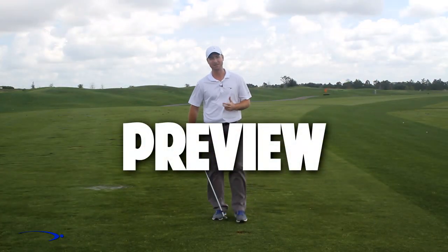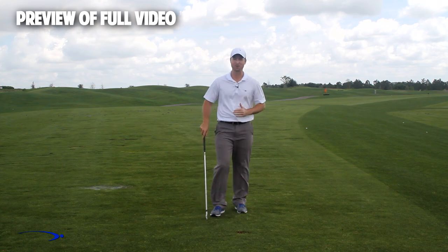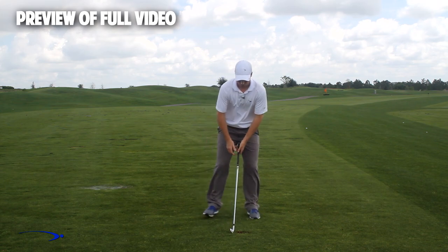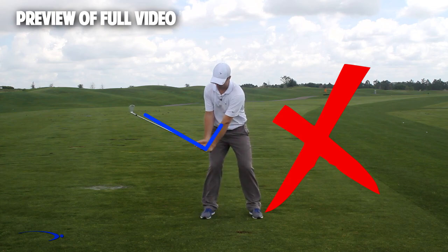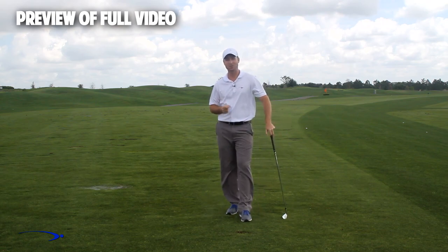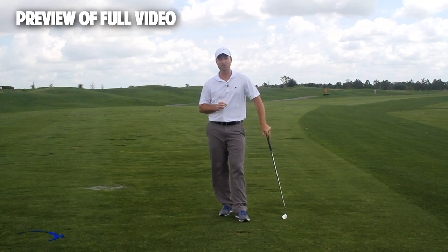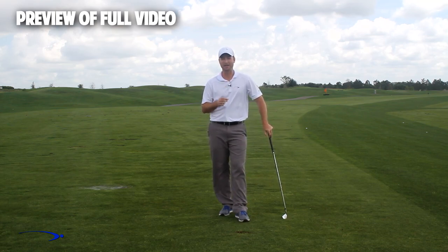Hi guys, welcome back. I'm Clay Ballard. In today's video, we're going to talk about one of the absolute worst drills for creating lag. It's a very common drill where you set the wrist very early to create an angle of lag, and then try to hold this throughout the swing. It's one of the worst things you can do to build lag. I'm going to talk about the science behind why this is the case and give you a great drill to help you improve your lag.